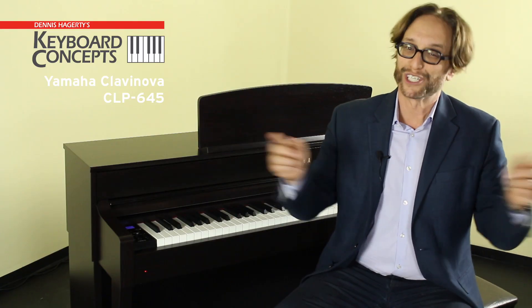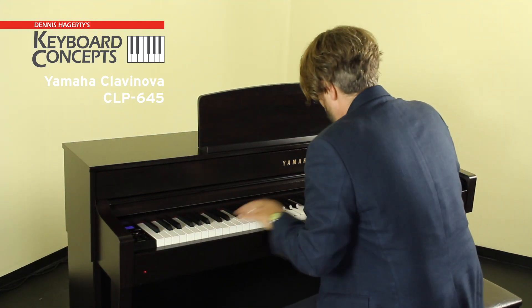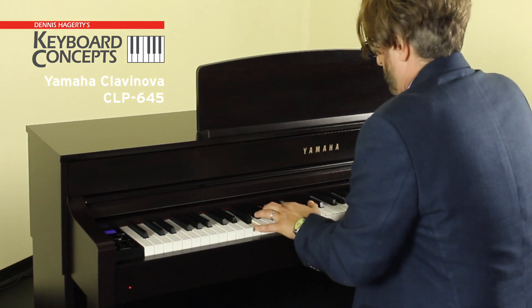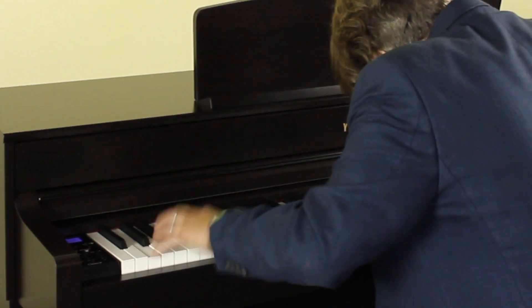So what's left? Just you — buying it here online or visiting one of our four locations. Let me show you again how great this instrument is.